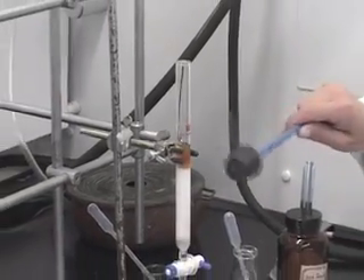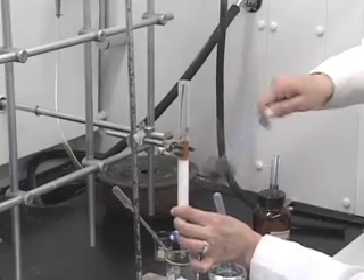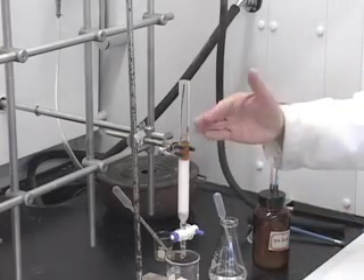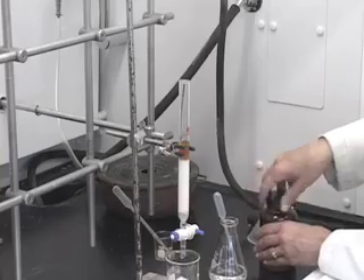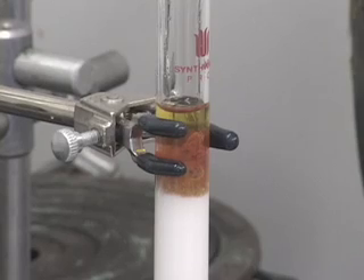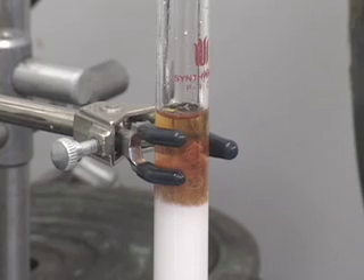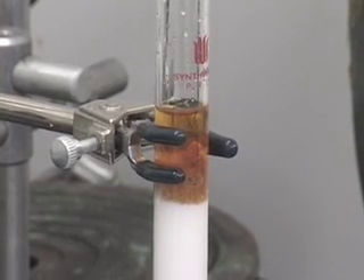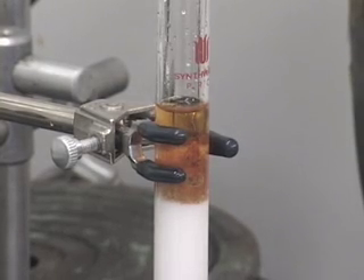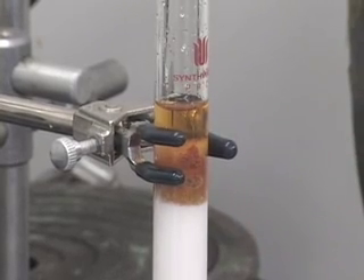Now we can gently tap it if you want. We also want to add some more sand on top of our sample — another layer, same reason — because our sample and alumina have a finer surface and we do not want any depression caused by solvent on top of that layer. So a third sand layer: first sand layer at the bottom, second above alumina, third above our sample.